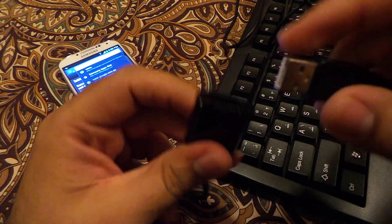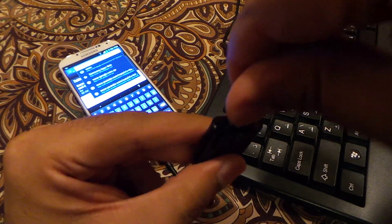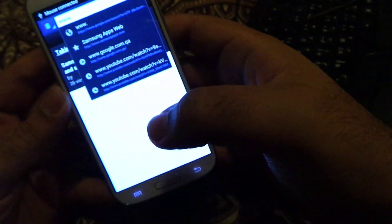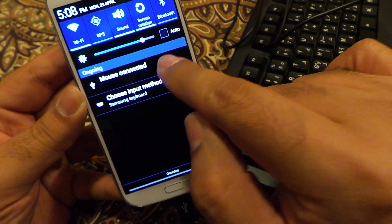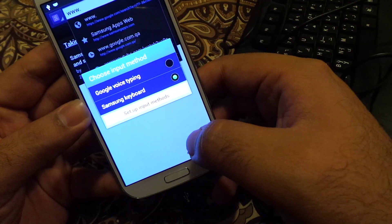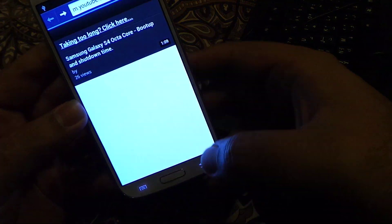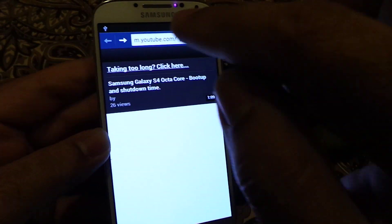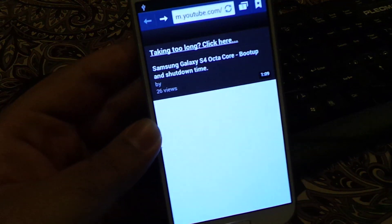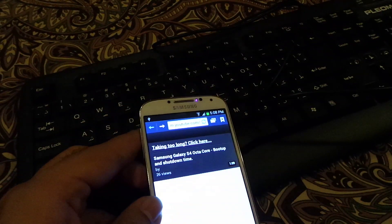This is again using the USB OTG cable. Now it says a keyboard is connected. It says 'keyboard connected' — and here it is: 'Choose an input method.' You can choose Samsung or whatever keyboard input you want.